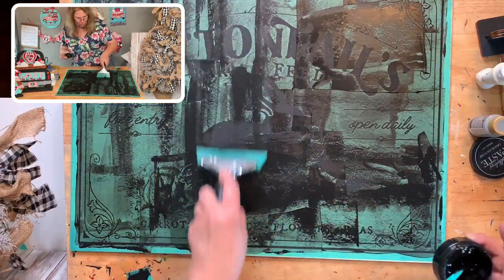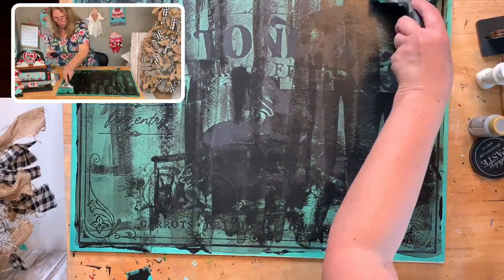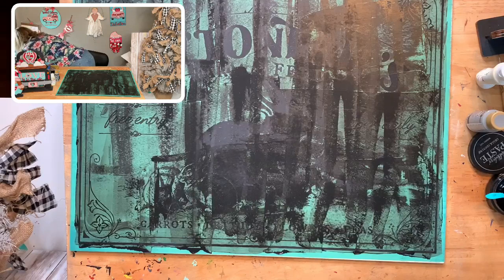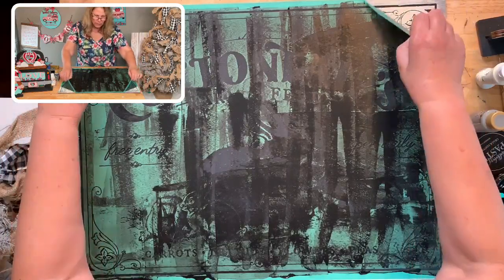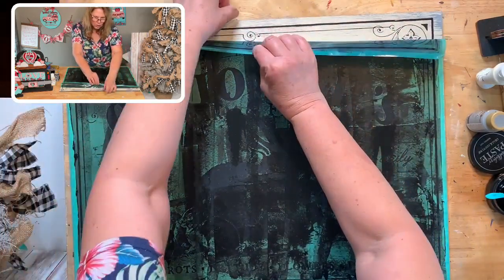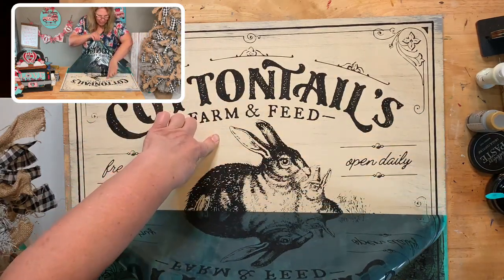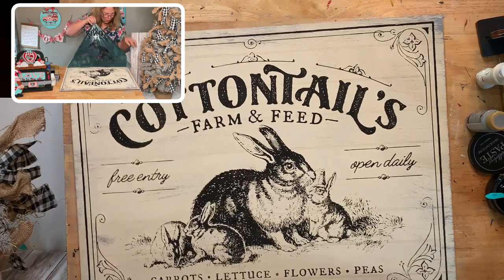We're ready to peel! I'm going to grab the top part and peel down, making sure everything went through. Get those corners loose, then go from the center and peel down. Look at this, guys — this is gorgeous! Just stick your finger in an area without chalk paste. Look at how cute that is — holy cow, that was so easy!